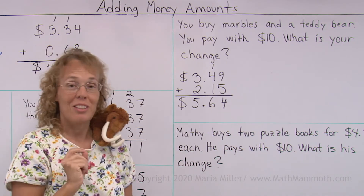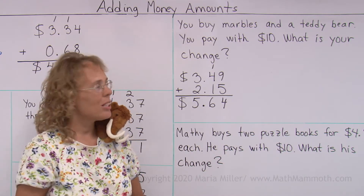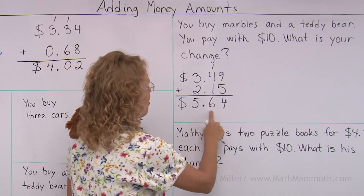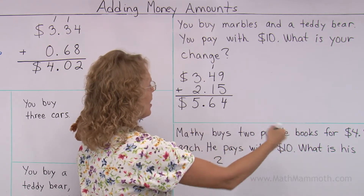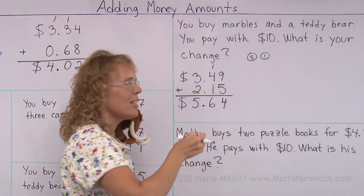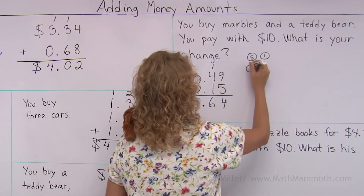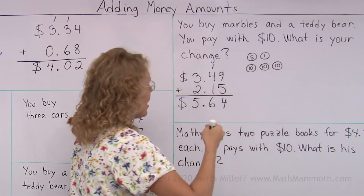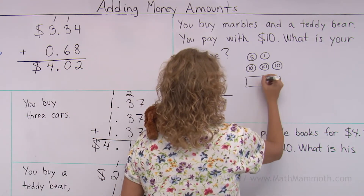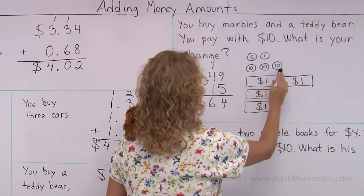Now we will figure out the change. You're going to pay with $10 and they only cost $5.64. Using counting up, we start with this amount and count up all the way to $10. From $0.64 I first go to $0.70 — that's $0.06, a nickel and a penny. From $0.70 to the next whole dollar is $0.30. So $0.30 gets us to $6. Then from $6 to $10 would be $4. Our change is $4.36.